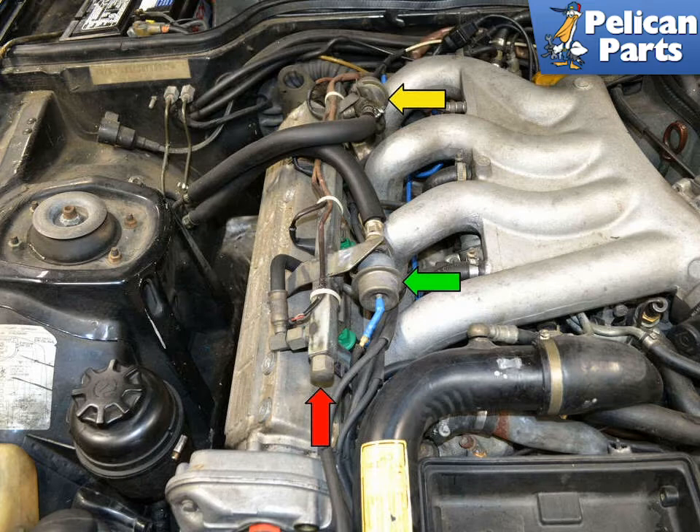As always, you want to be wearing safety glasses when you're working on your vehicle, but now might be a good time to also get some chemical resistant gloves. Most importantly, have a properly rated and fully charged fire extinguisher handy and know how to use it. As always when working with fuel, you want to be working on a cold engine.